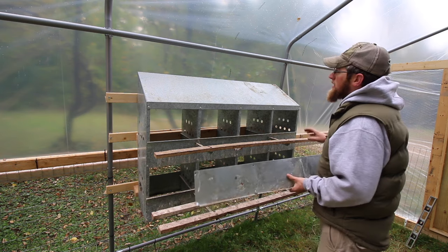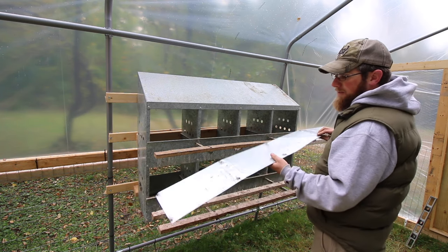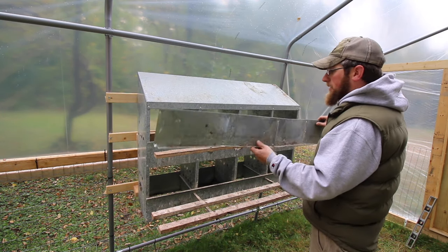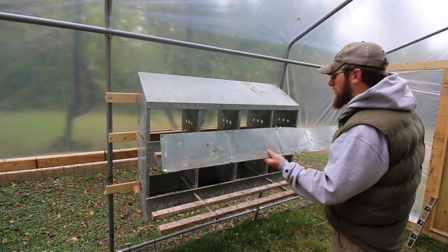This is a nesting box that was given to us, so this will be our third time setting it up. I had this back piece and took it off, but come to find out we need it — it holds the bottom part of the nesting box in place. Luckily I still had it in the back of my truck; I hadn't made it to the dump yet to throw it away.